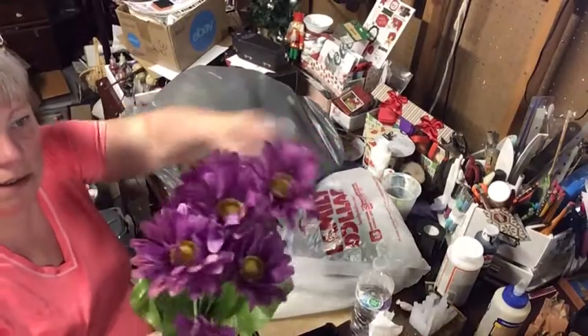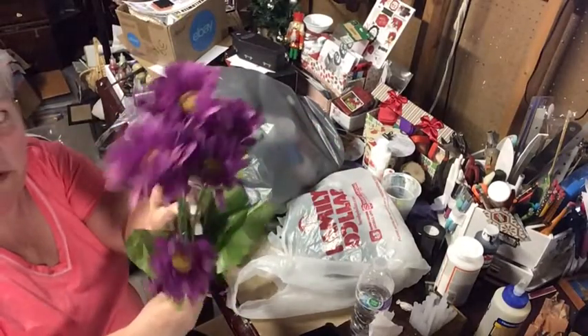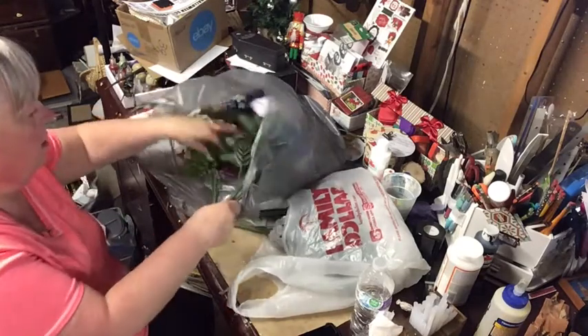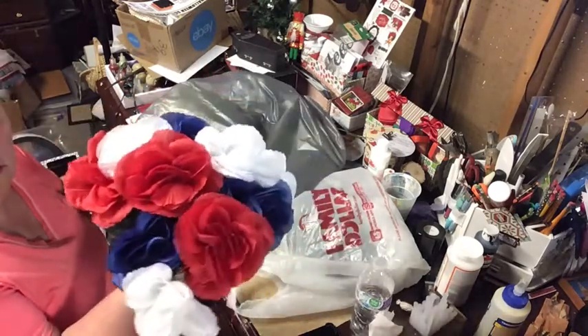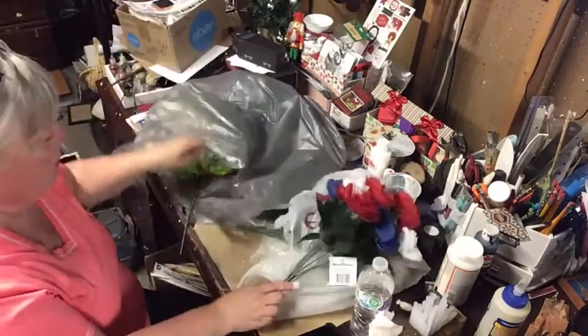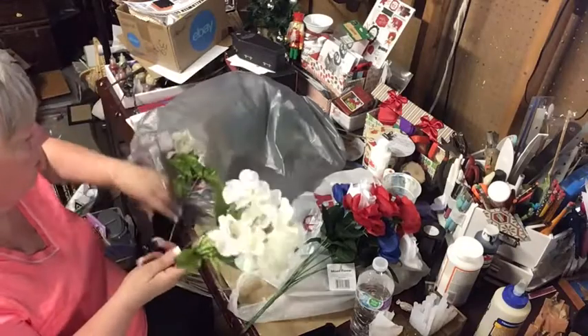Here are my other purple daisies. I think these daisies are going to go in the terracotta planters. I also got some patriotic-looking ones that are going to go inside the house.